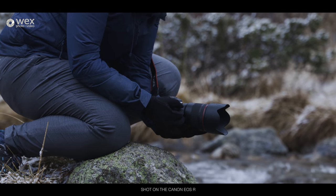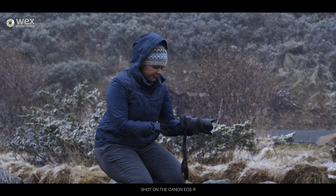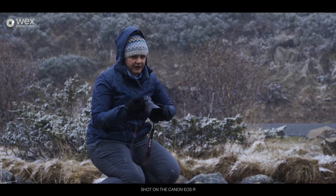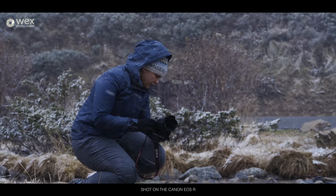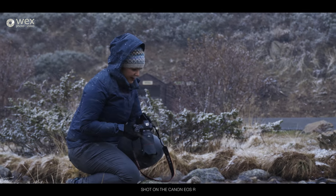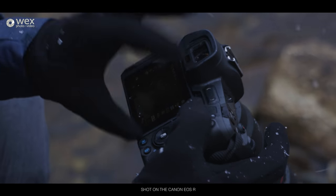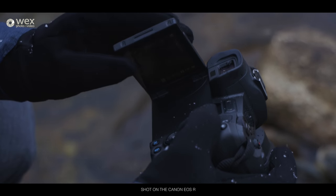I was actually moaning a little bit off camera to Chris about this screen because I quite like working quickly and sometimes it's nice to just flip a screen up really quickly instead of getting it out and turning it round to get the angle you want. Sometimes it's hard to line it up, especially at an angle. But on the other hand, walking around here with lots of rocks, it is nice that you can actually turn the screen in on itself to protect it.